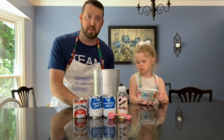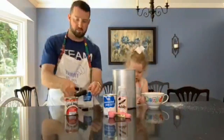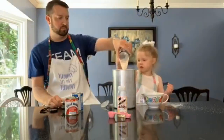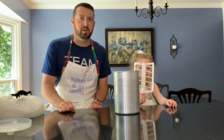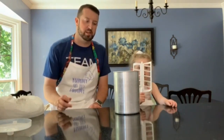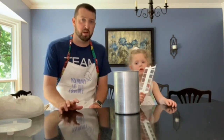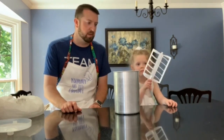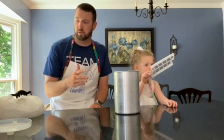All right guys, we're back. We have all our ingredients mixed in. So we did two cups of sugar, one tablespoon of vanilla, two cans of evaporated milk, two cans of water, and one can of Eagle Brand sweetened condensed milk. Mix it all up together, then just put regular 2% milk in the rest of the way up.